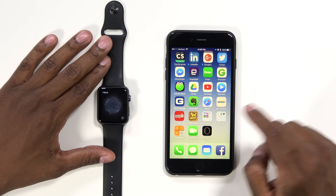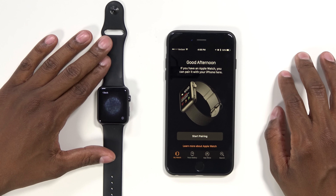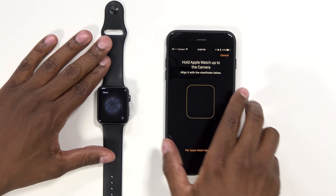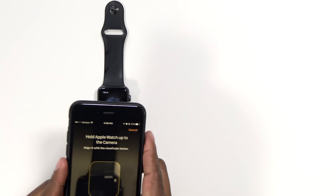Now that it's ready to pair, go ahead and open up the Watch app on your iPhone. I'm going to press Watch, then start the pairing process. Now, once you put the app up to the camera — so there's the camera — just line it up.